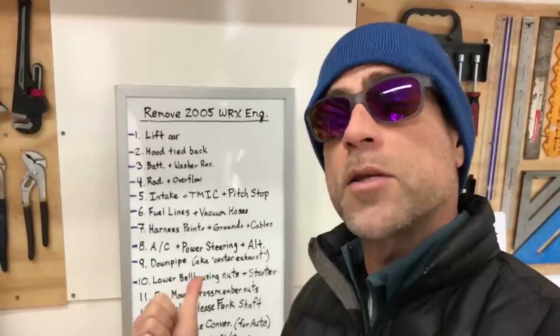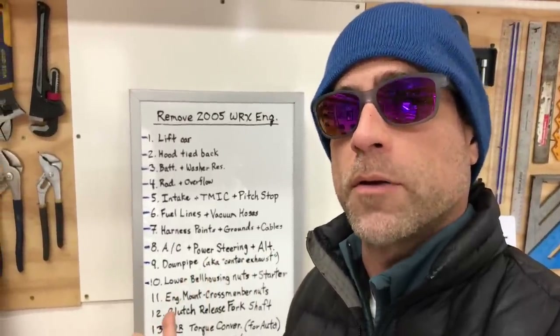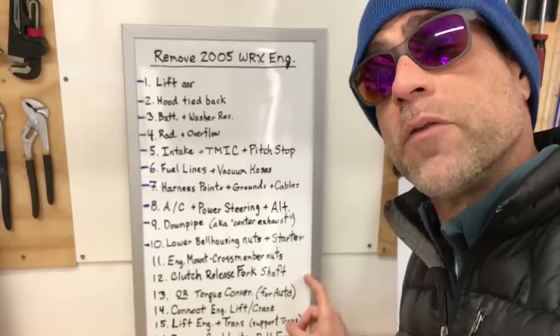This video is actually part of a build series where I'm removing a 2005 WRX engine from my 1998 two-door coupe. Behind me on this whiteboard, I have a list of 16 steps I've been walking through in this build series. We've made our way down to step 11 and step 12: removing those engine mount nuts and removing that clutch fork shaft. If you've never removed one of these clutch fork shafts, this will be a really good video to check out. It might seem confusing at first, but it's actually a pretty straightforward process.